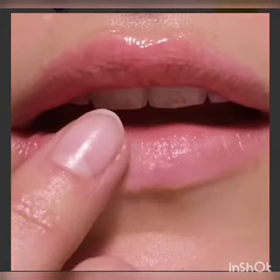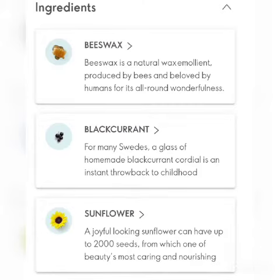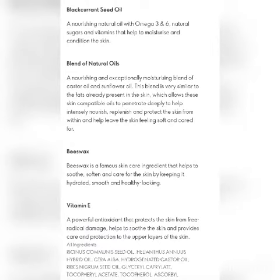What are the ingredients? Base wax, black currant, and sunflower oil. We use natural skin ingredients. The base wax provides great moisturizer content. We use black currant seed oil, omega-3 and 6. There are natural sugars and vitamins that benefit the skin.